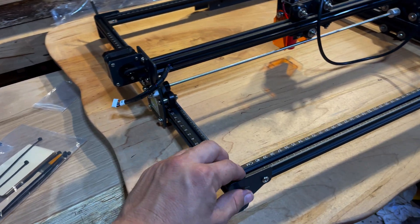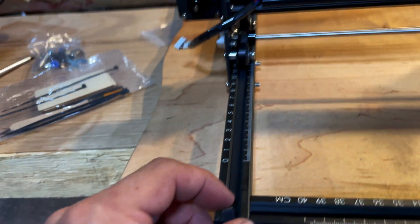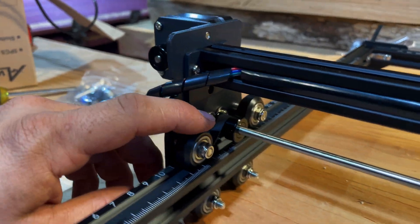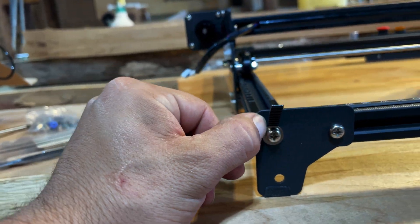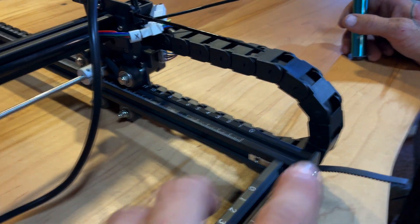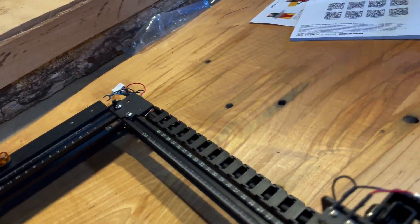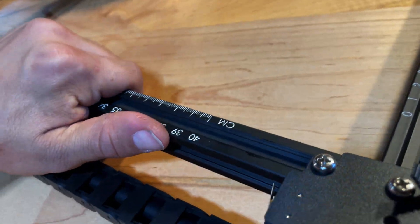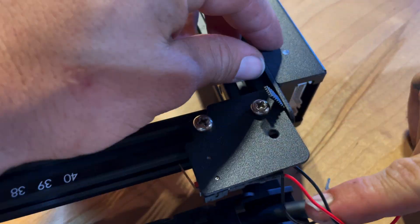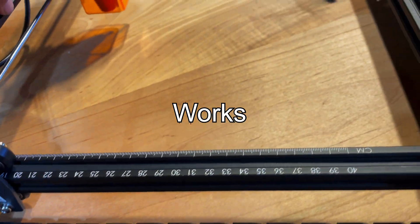So we spent an hour putting this together, and one thing that is not in the instructions at all is you have to add the track that goes around this thing. It goes through two little slits in the feet, on three of the feet, but in the main board here it doesn't have a slit for it, so we just kind of wedged it between this and the front plate.